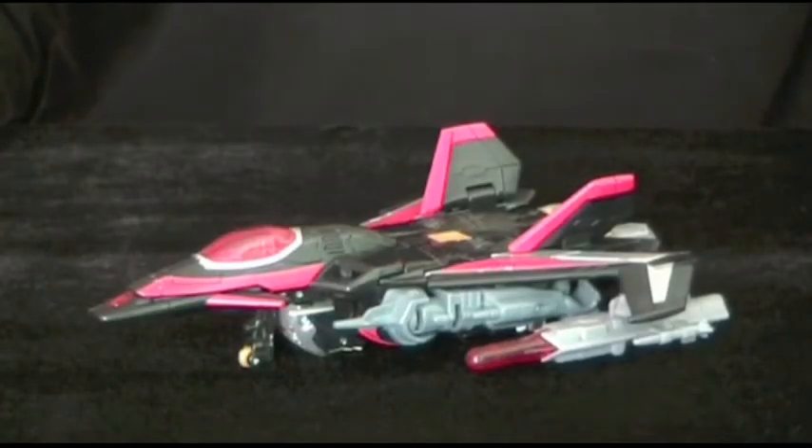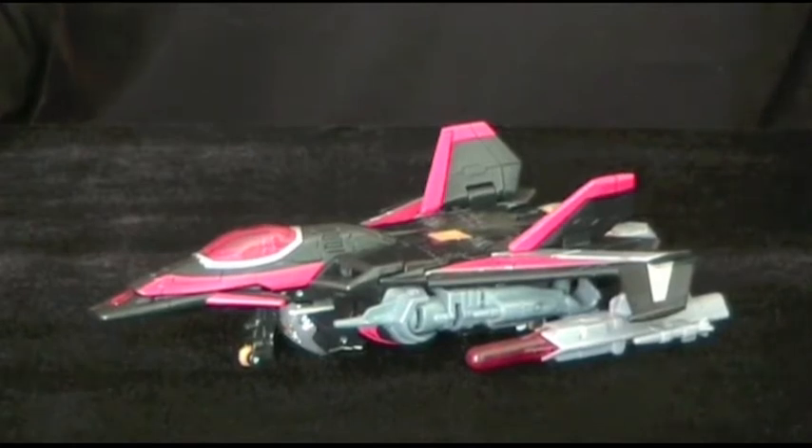This guy is an homage to the pretender Black Shadow from Transformers Victory. Just like his old toy, he's a recolor and remold of Thunderwing, who may be the more popular character, but this guy looks so much cooler.